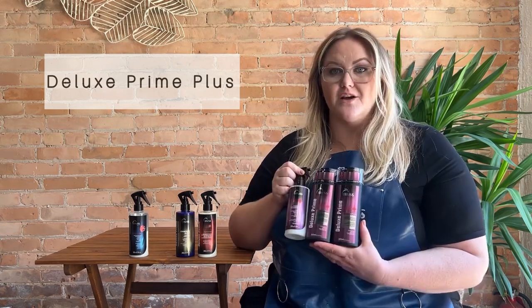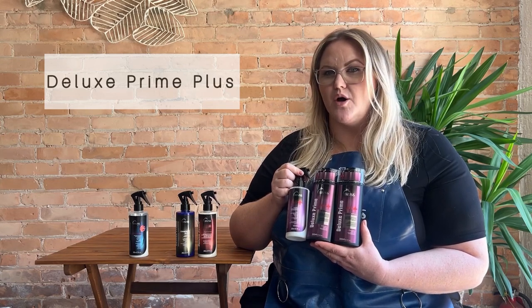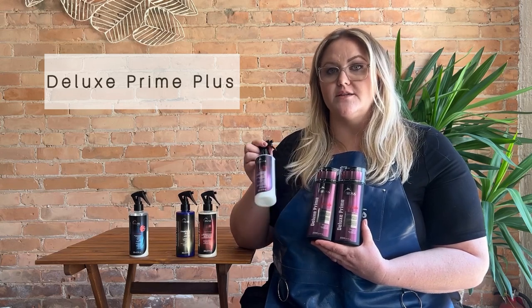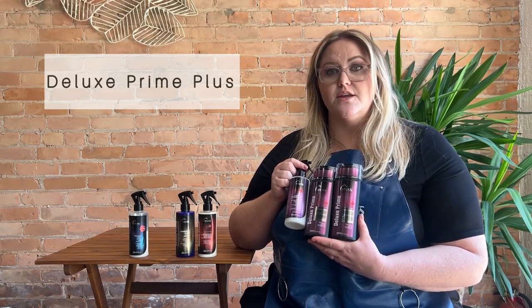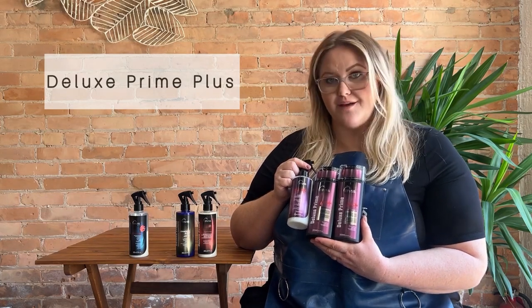I would definitely recommend only using this one as intended — in the shower between your shampoo and conditioner. For any clients with elasticity issues, I would recommend sending them home with the Deluxe Prime Plus shampoo, conditioner, and Deluxe Prime Plus spray. These are going to help rebuild that elasticity and structure into the hair so they'll be able to have beautiful results and get their hair healthy again.